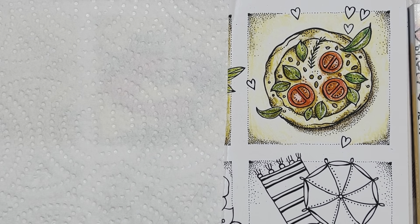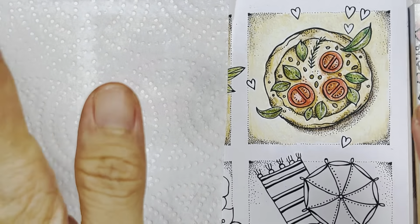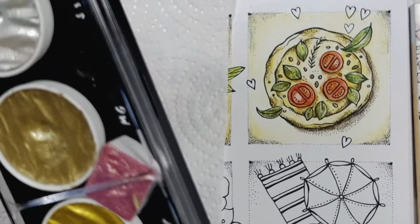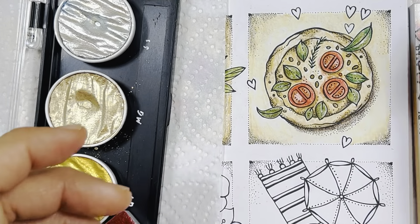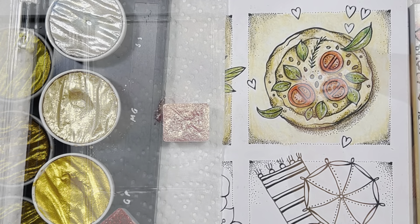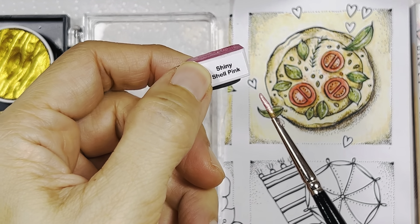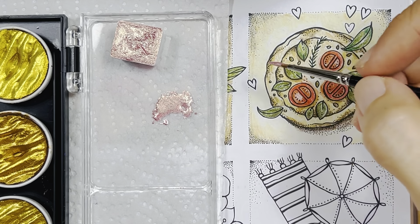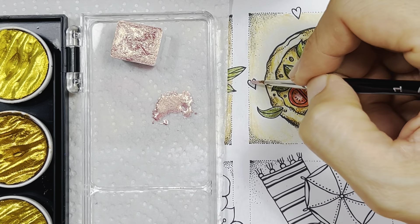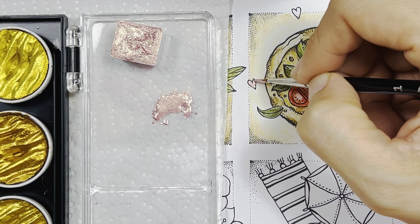Now I'm going to get my pink glitter paint — I'm going to colour in the hearts. I'm using a shiny shell pink from Art Spirit for the hearts. I've actually prepared this already, so I'm going to colour in the hearts with that paint.